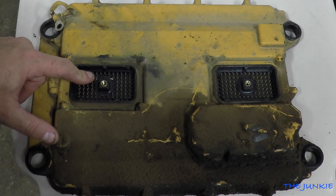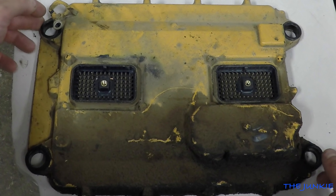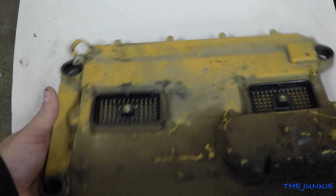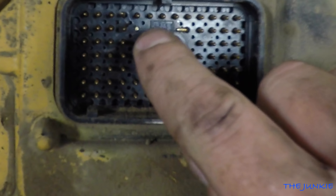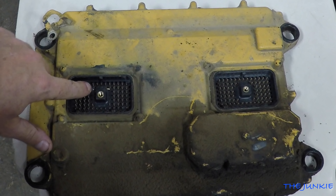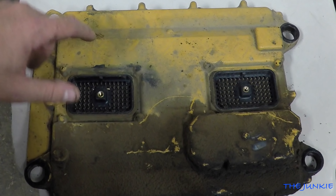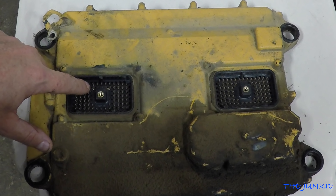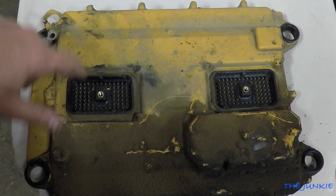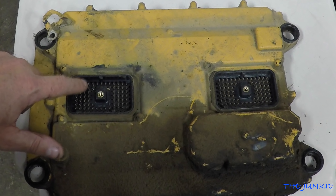Luckily Jim had an ECM — we found an ECM today. But the problem was, once we got this off, you can see it has a broken pin right there. Now that this pin is broken, this is the common between those three fuel sending units: air temperature, fuel temperature, and coolant temperature.